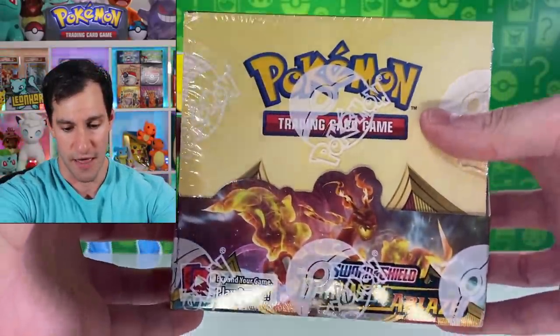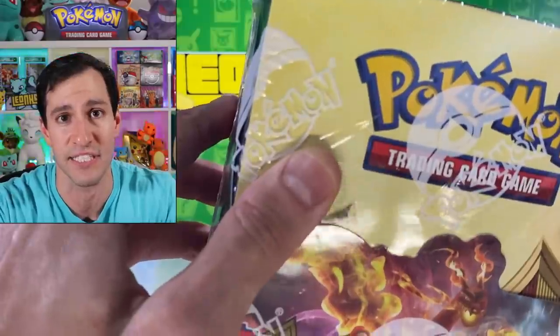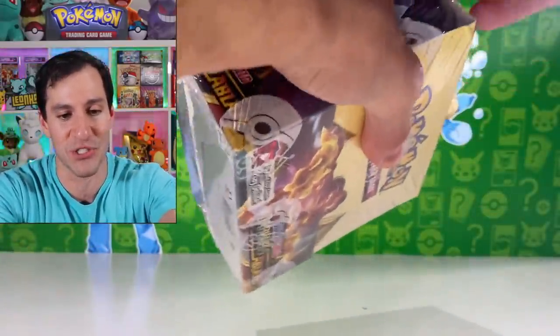I'd like to thank Collectors Cash for sending us these boxes to open today to help promote the newest Pokémon TCG set, especially with pre-releases being canceled because of the current pandemic. If you'd like to pre-order your own box of Darkness Ablaze, check out Collectors Cash — their website is linked in the description below.